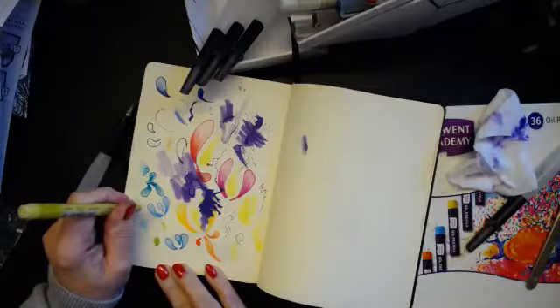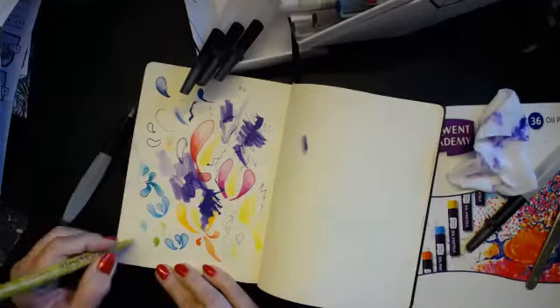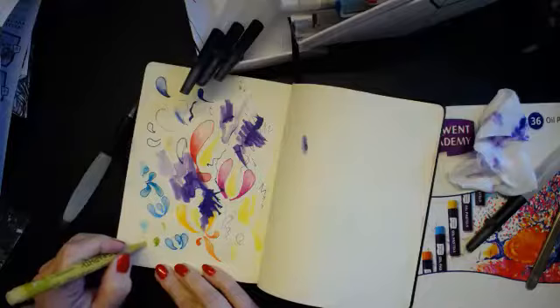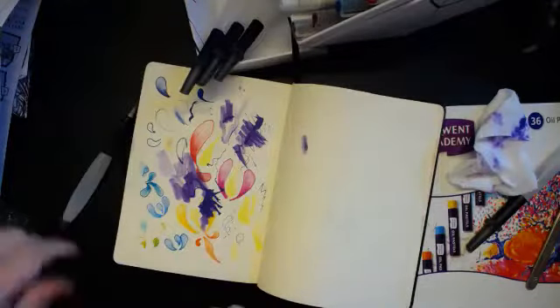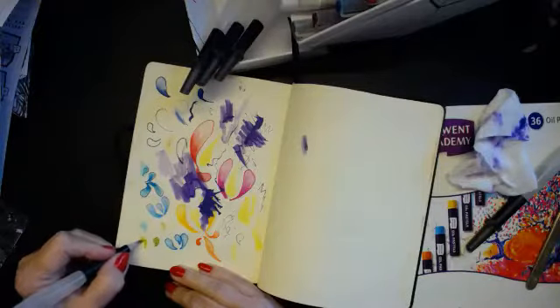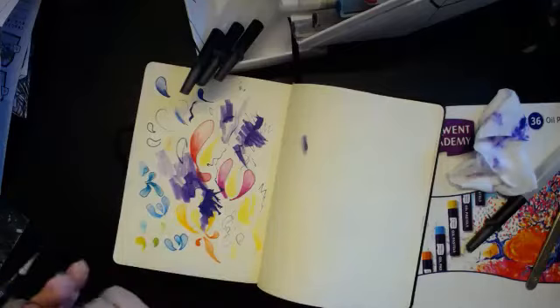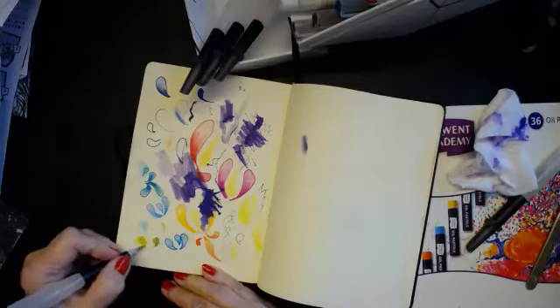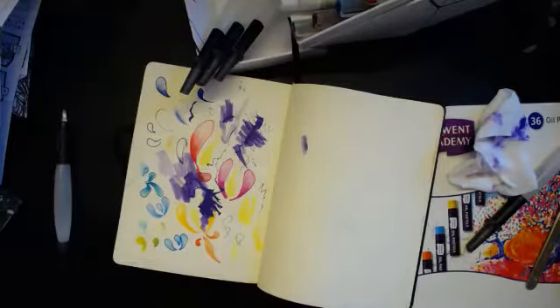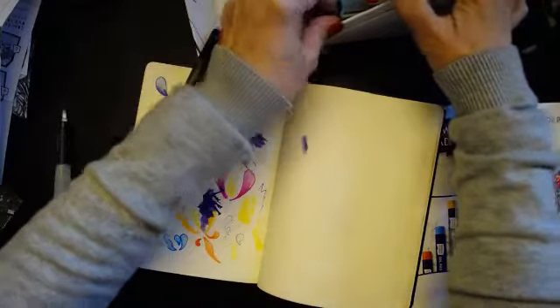I just hold it down, watch the colour, and as soon as it appears you lift up. That one. So we've nearly finished all the colours now.